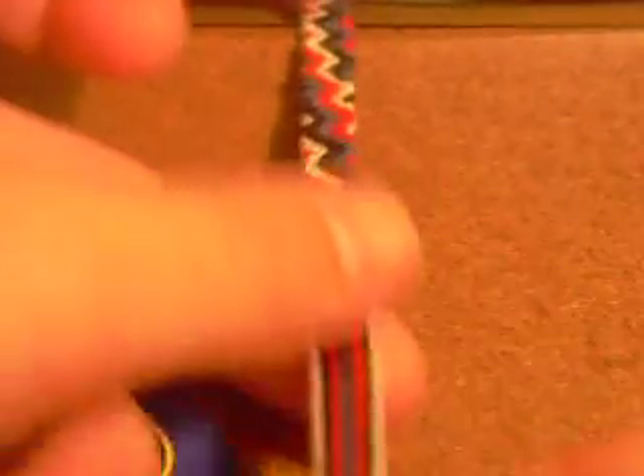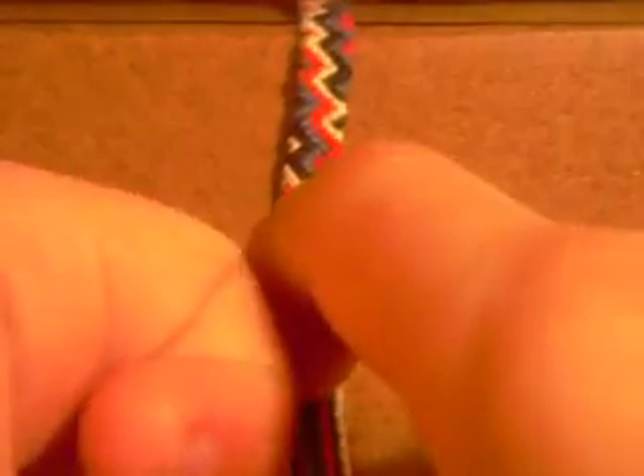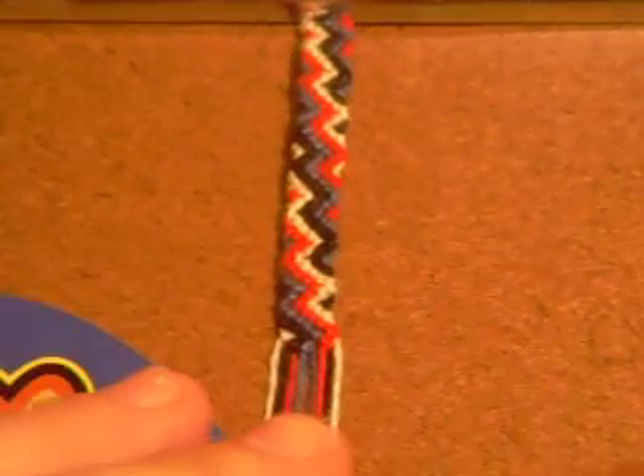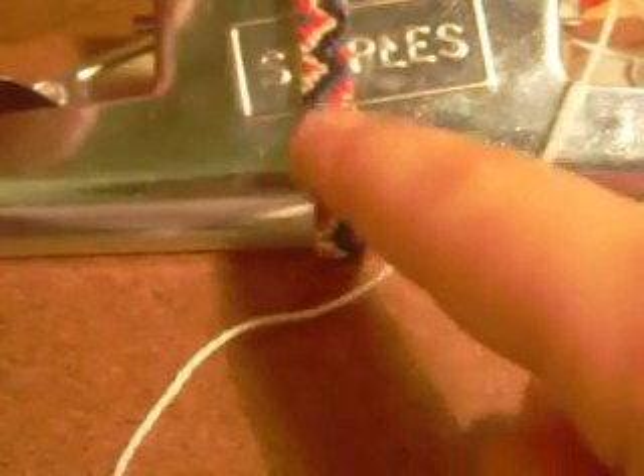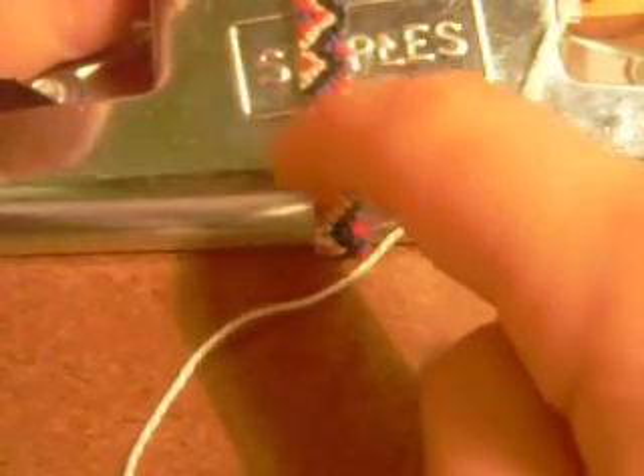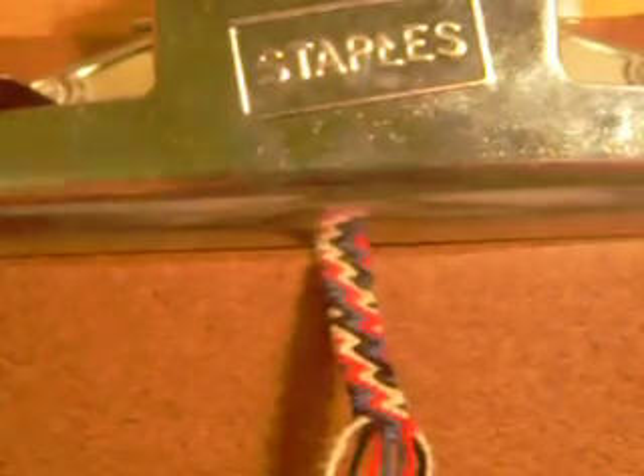And now you're done. That was easy — to keep going, just repeat from step one. This is also why I push the back up so it looks neat and nice instead of jumbled, and you can see all the colors you're using as your holding strands. Thanks for watching. Bye.